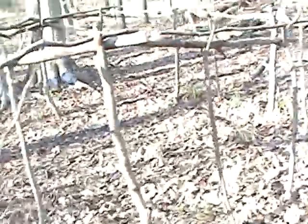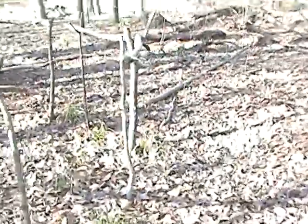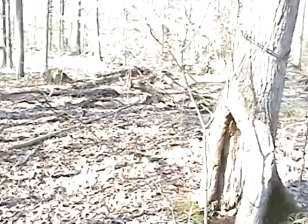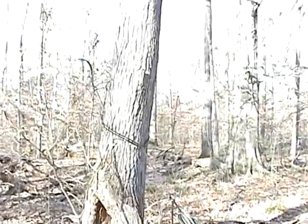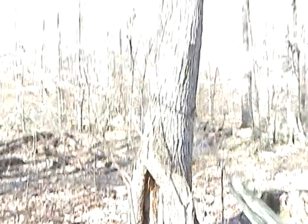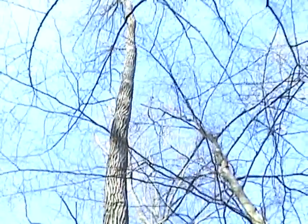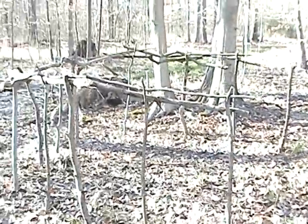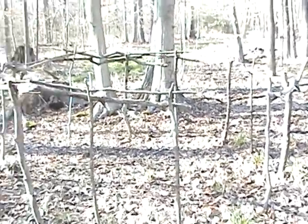Let me go over here and I'll show you where I put my door. It's on the southeastern side, and there's a tree here that obviously needs to come down — but the good thing is it's leaning in the opposite direction. Not the best place in the world for this, but this is where I chose to put it.